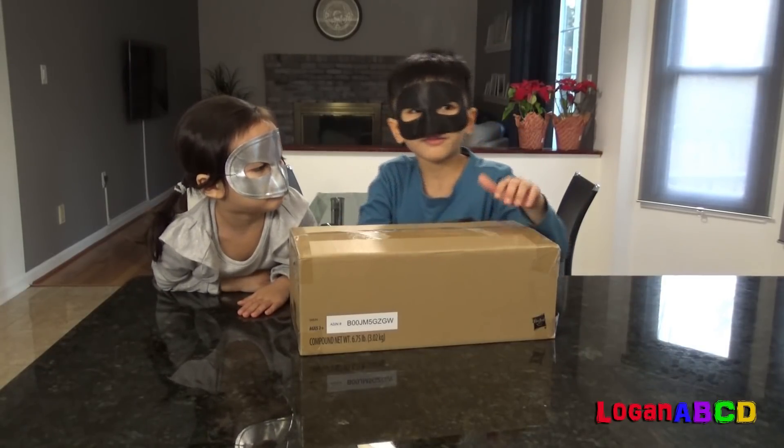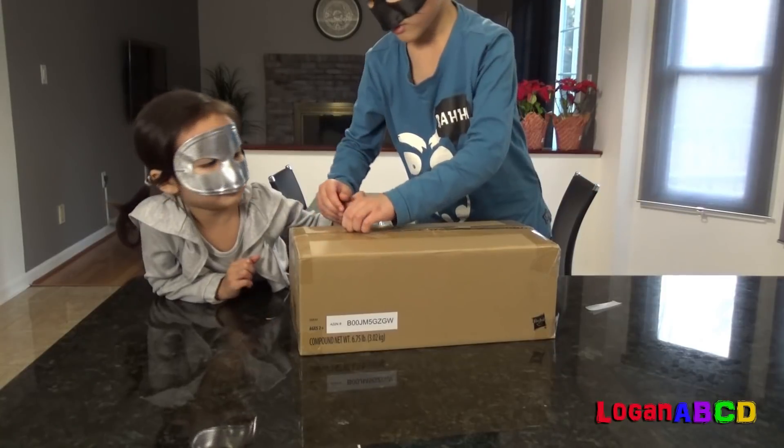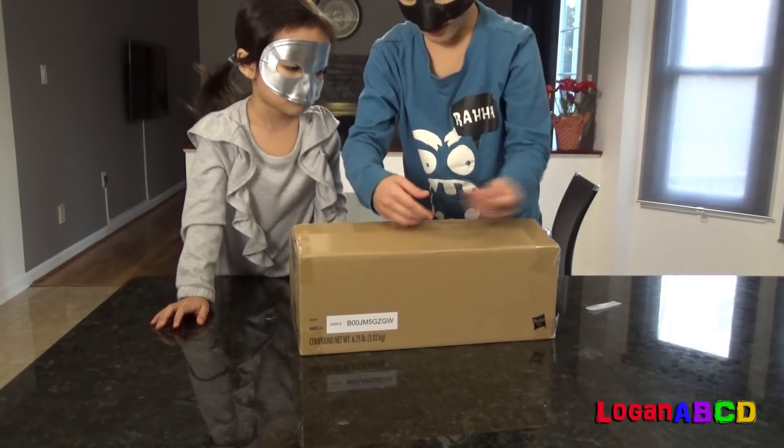Sorry kids, you're okay. Alright, let's open it. Alright, okay, what's inside?